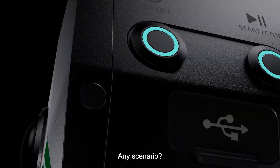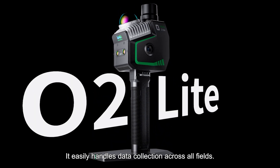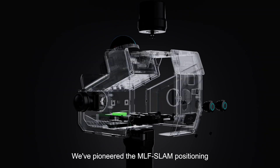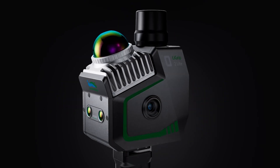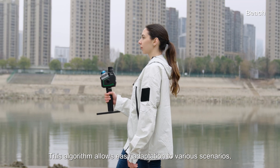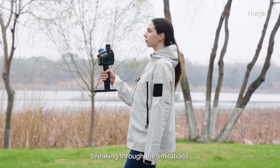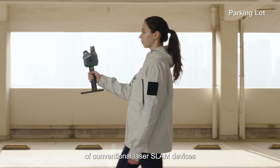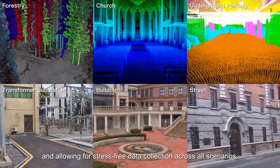Any scenario? No problem. It easily handles data collection across all fields. We've pioneered the MLF SLAM positioning and mapping algorithm. This algorithm allows easy adaptation to various scenarios, breaking through the limitations of conventional laser SLAM devices and allowing for stress-free data collection across all scenarios.